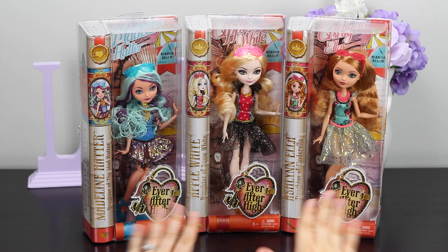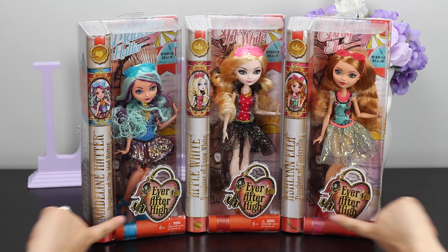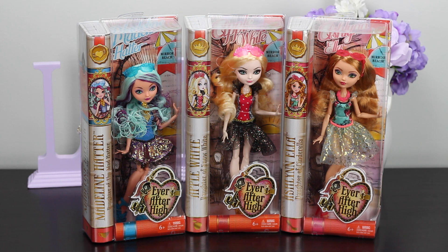Well hello Royal Subjects, this is the Unboxing Princess. I'm very excited about this episode today. We have three dolls from the Ever After High collection, and I love that series.